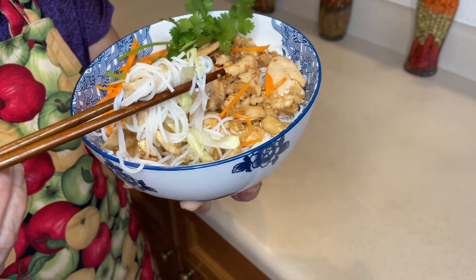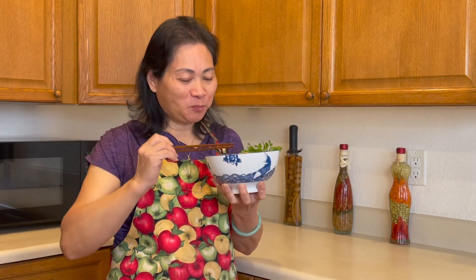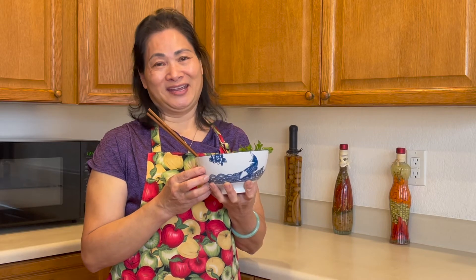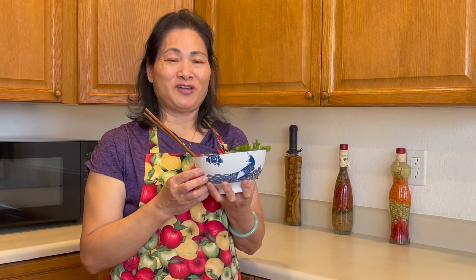Wow, looks good, time for a taste test. Let's take a bite. Tastes very good. Sweet, tangy, and savory. The vegetables are very fresh, chicken is tender, and you can taste the lemongrass. It's very, very delicious.